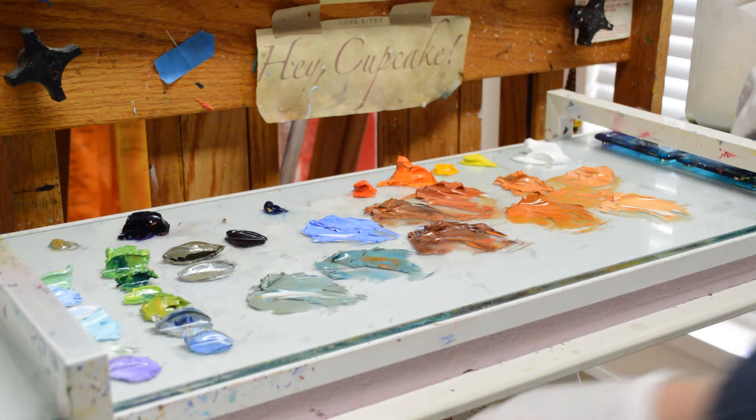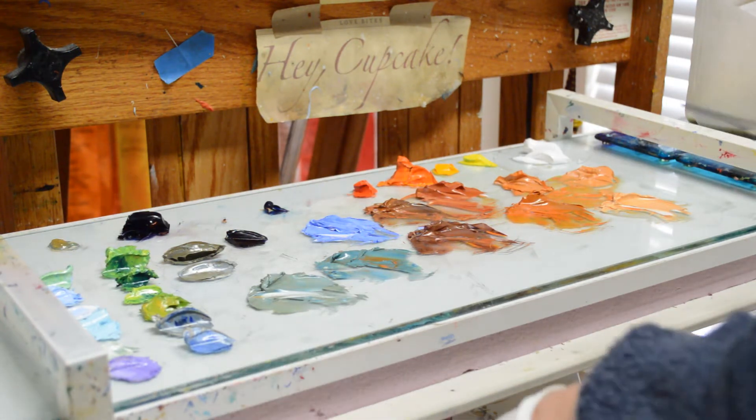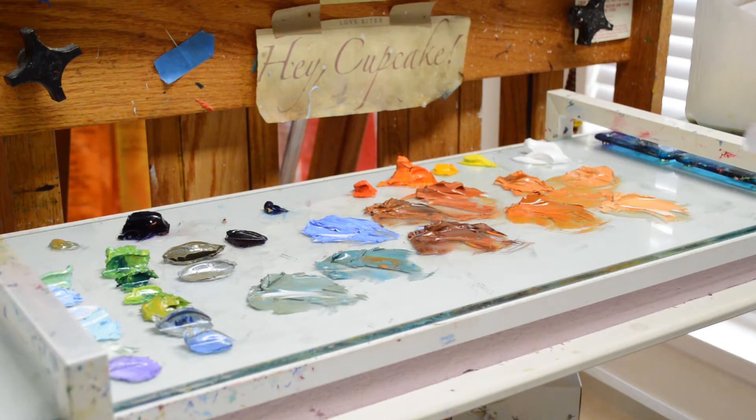We're back painting this piece with the Big Sur Coast in the background and a Tuscan courtyard in the foreground.